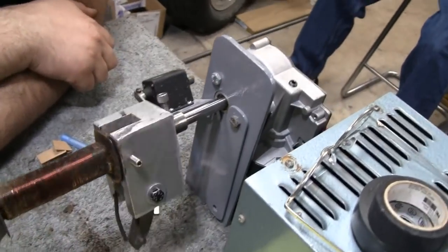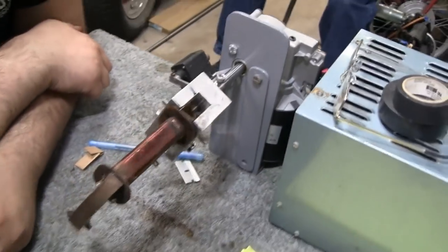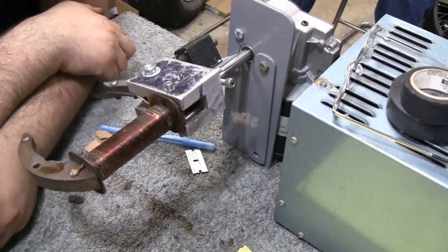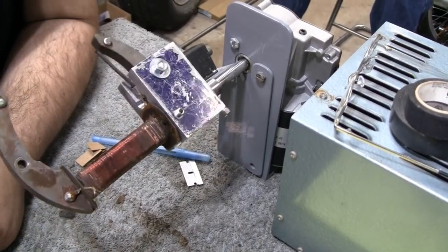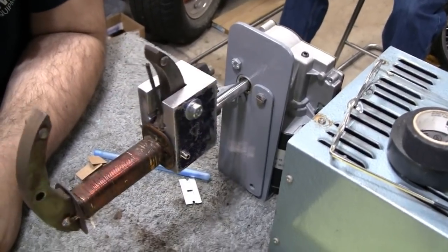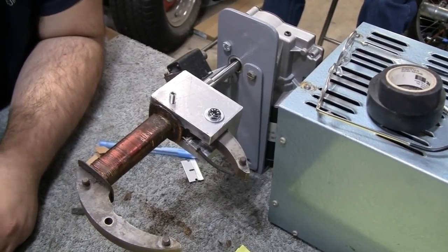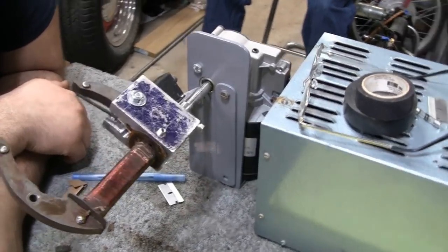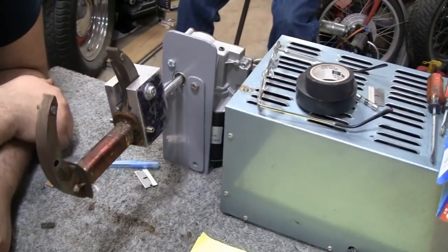We'll end here and pick it up when we get more wire. The primary wire is 19 or 20 gauge — it's a good thick wire, definitely not like the 36 gauge secondary wire that snaps when you look at it. The primary is easy to work with. If Mike can't get back here, I'll take a ride down to his house to continue the operation.